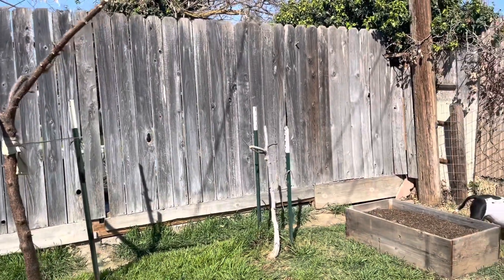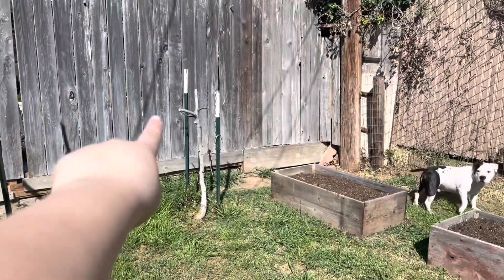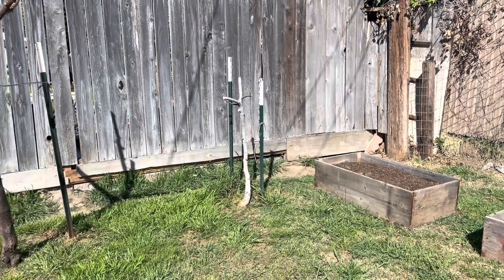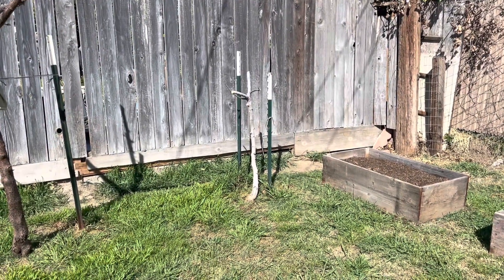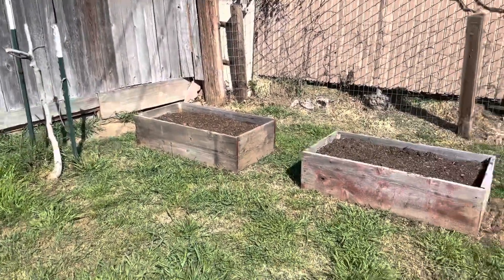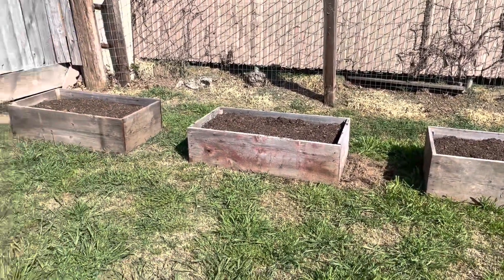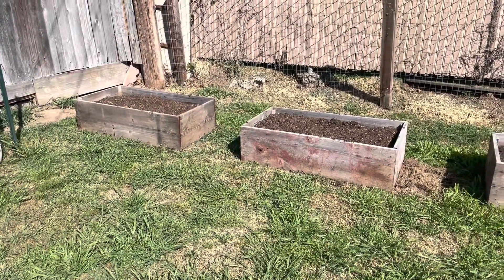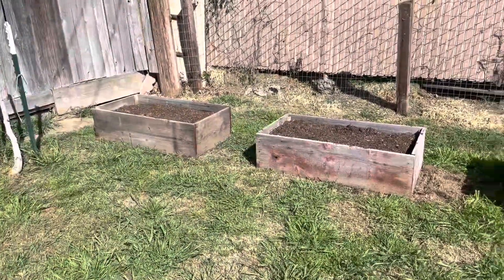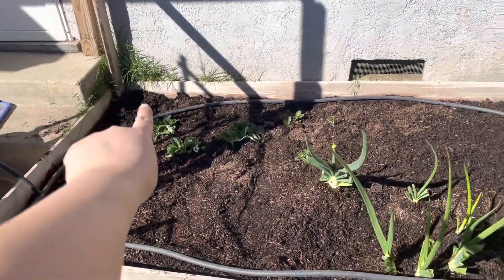We went ahead and pruned the peach and the fig. When some fencing was being fixed on this side, one of the branches broke so we had to re-prune it and try to get a better shape on it. We'll see what happens. I still haven't decided what we're doing with these garden beds, but we have some seedlings growing inside.